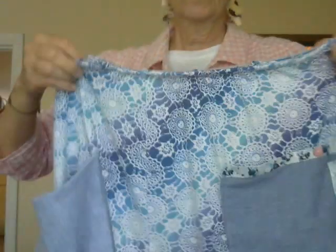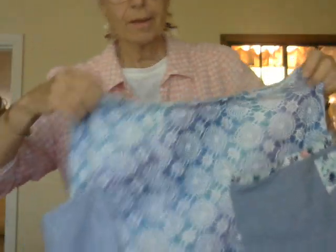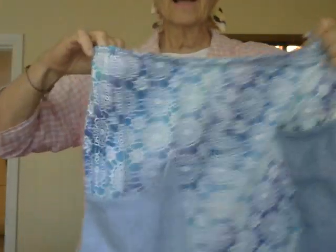Here is a skirt which is very easy to make. It used to be a sundress — I cut the top off of it and sewed pockets on it.